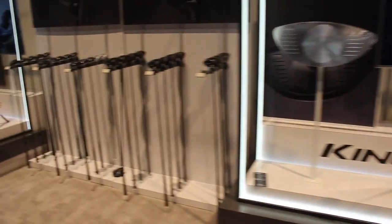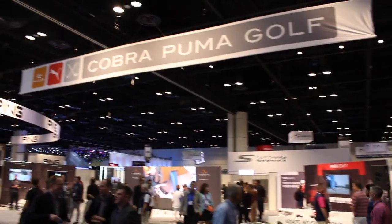Hi, Chris Walsh from Second Swing. We're in Orlando, Florida at the 2018 PGA Merchandise Show. We're with Cobra this morning. I'm with Tom Olssofsky. Tom, how's it going? It's going great, Chris. Great to see you. Obviously, it's been a great start to the year for you guys with F8 drivers, everything doing really well.